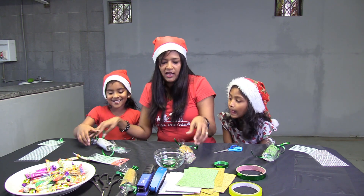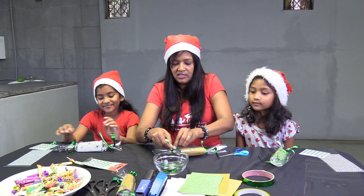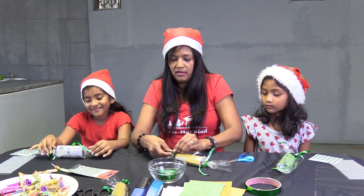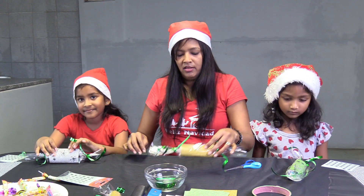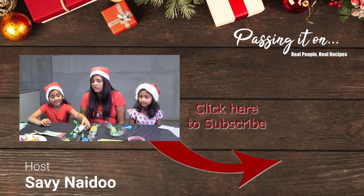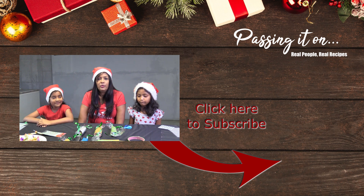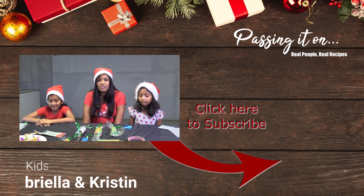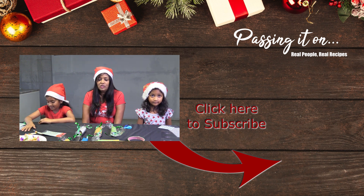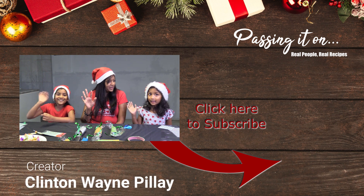And there we have it — all done! This is how you make your table decoration. Do you want to show the camera what you've done? We hope you had lots of fun and enjoyed watching us do it as well. Take care, have a Merry Christmas, and bye!